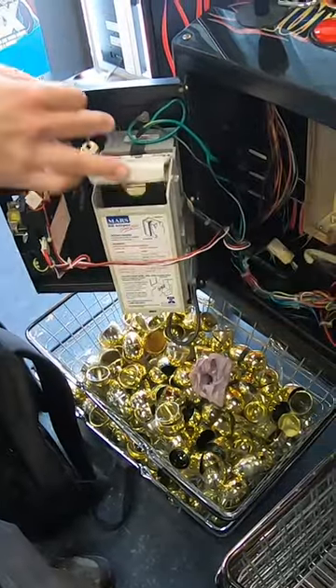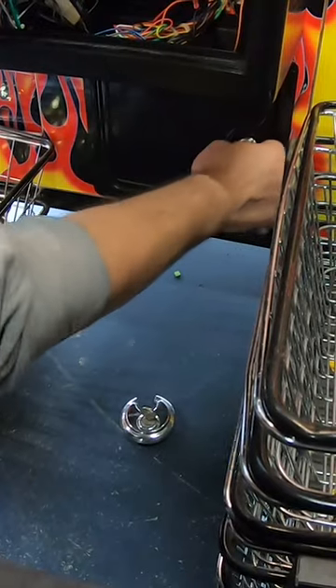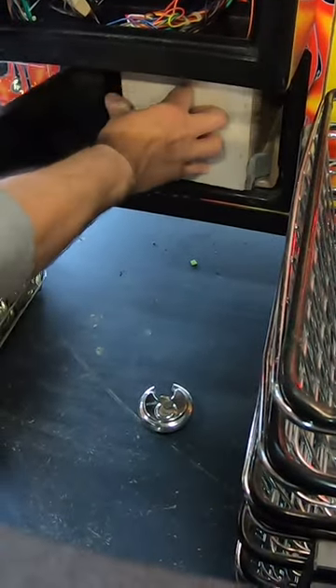Opening up that coin door, we're going to take a sneak peek into the bill box and it looks like there's a pretty good size stack in there. Before we collect that, let's open up that bottom coin door and check for quarters.